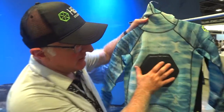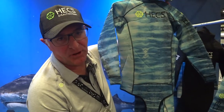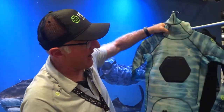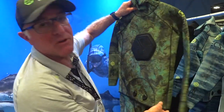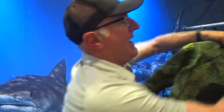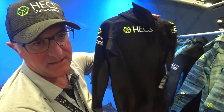We've got the biomimicry with a blue pattern here — we are mimicking a wahoo — which has become very popular. Then we have our reef suit, which is a green camo, ideal around the reef environment. And finally we also have a traditional black suit.